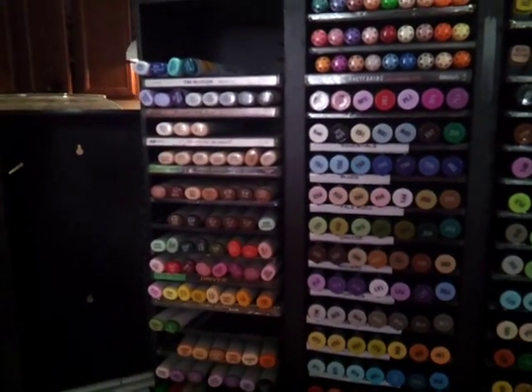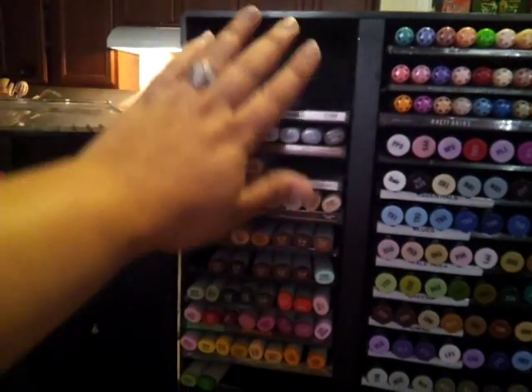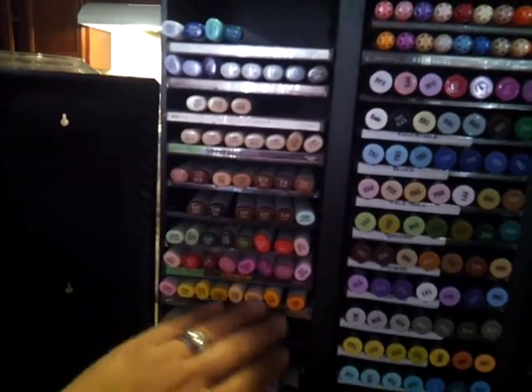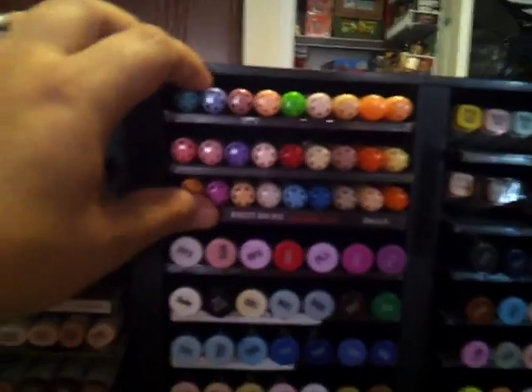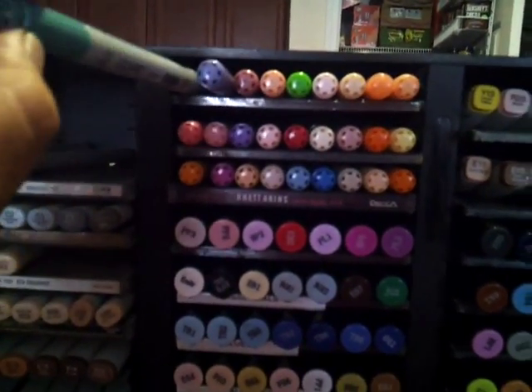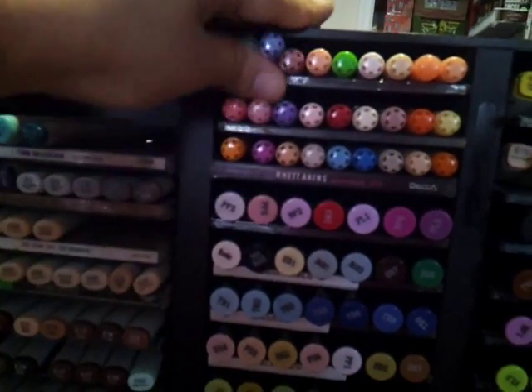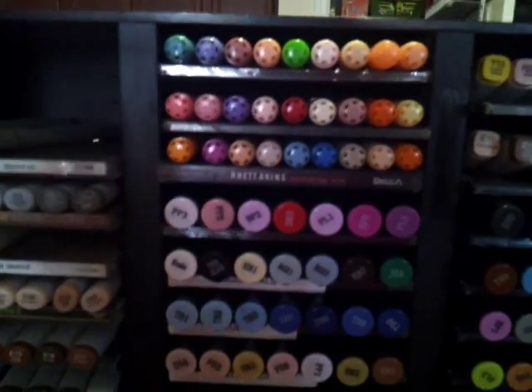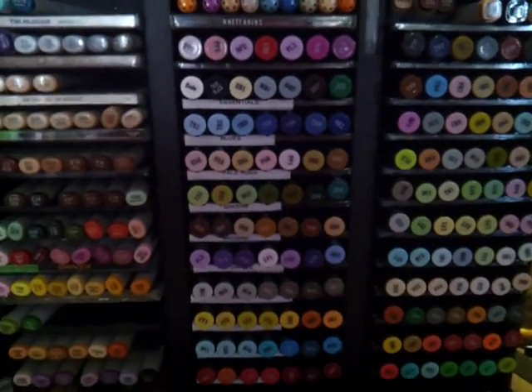How I store my markers is I put my Sketch on one side, because I've got some Sketch — I don't have a lot, but some people have the whole set. And then I have these Copic Chao markers, these are a lot cheaper, and I wish I would have just bought the Sketch, but those are the ones that I have, so I can't complain — they work just the same.